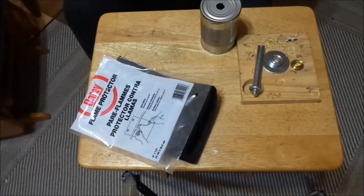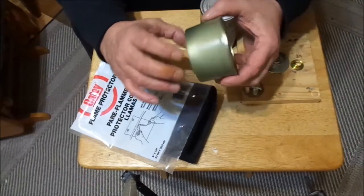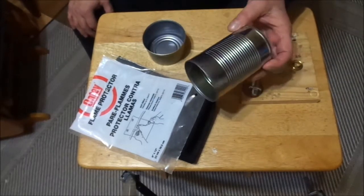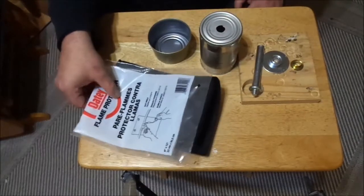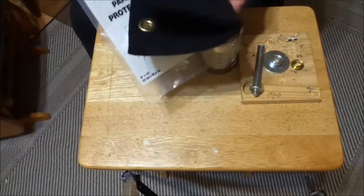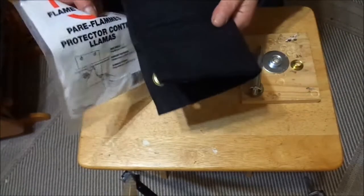Have you seen the salmon tins? They're a little narrower coming down toward the bottom. And then just regular canned vegetables. I've also got some flame protector cloth that you can pick up at the hardware store — I think it was like $12 — and this will make a lot of stoves.